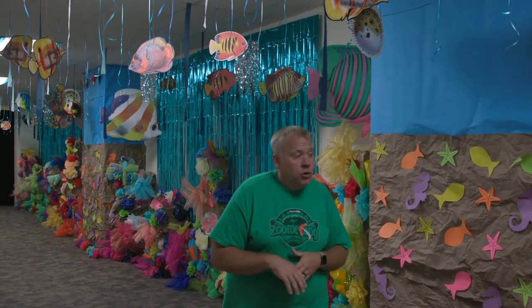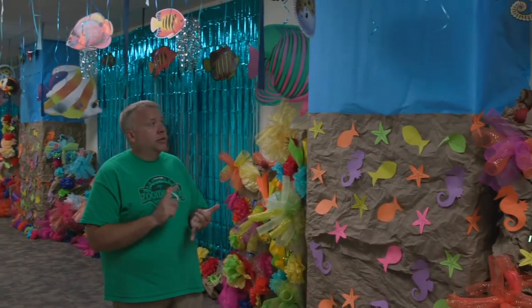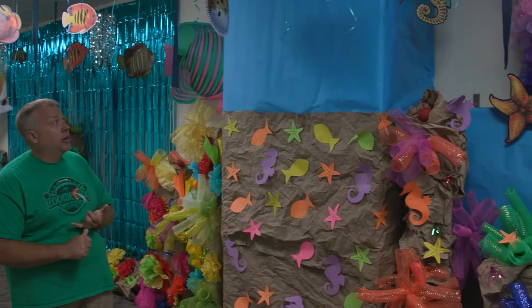Here are some great ideas to keep the coral reef theme going throughout your hallway. We have a mixture of stuff that we made ourselves and other stuff that you can purchase online.